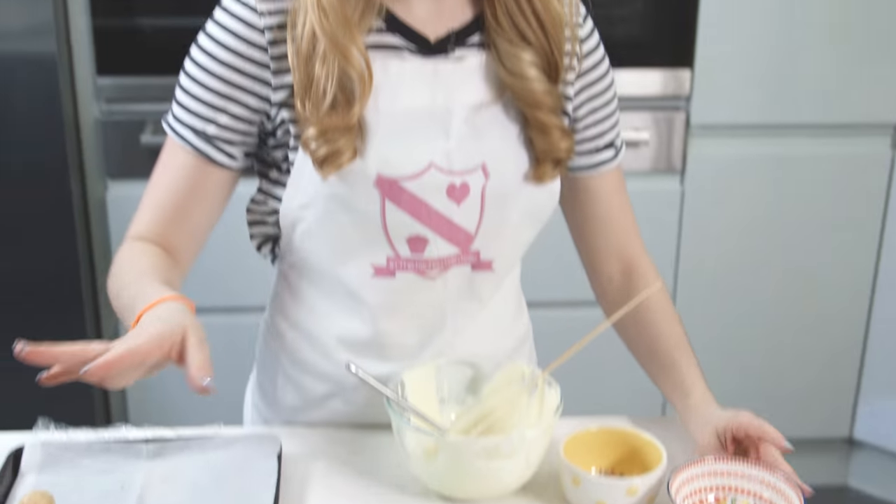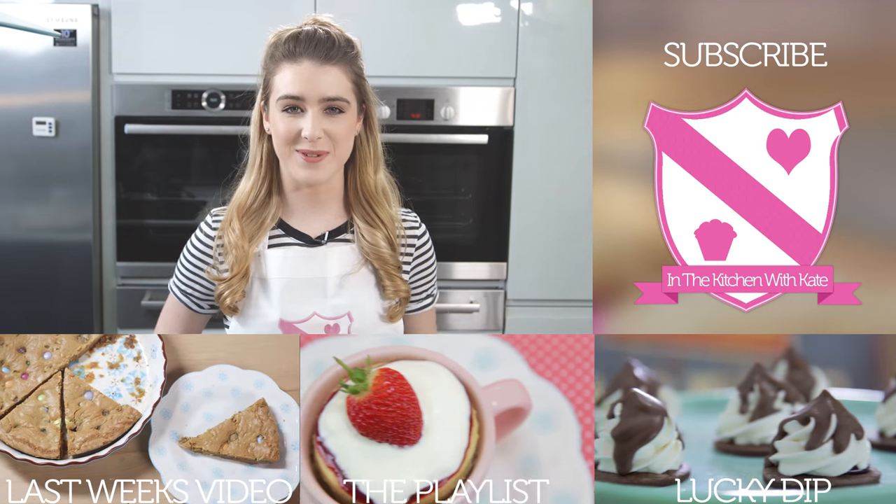All that's left to do now is just wait for them to set and that is it. You can either eat them on their own or package them into some little gift bags. So that's funfetti cake balls — easy!